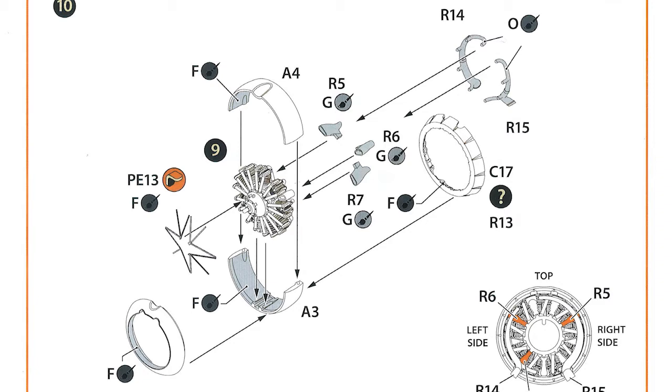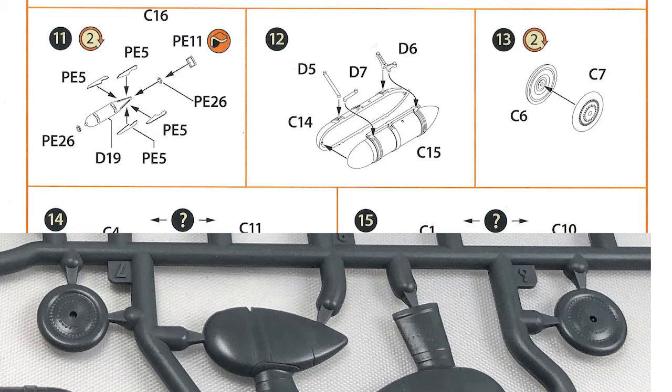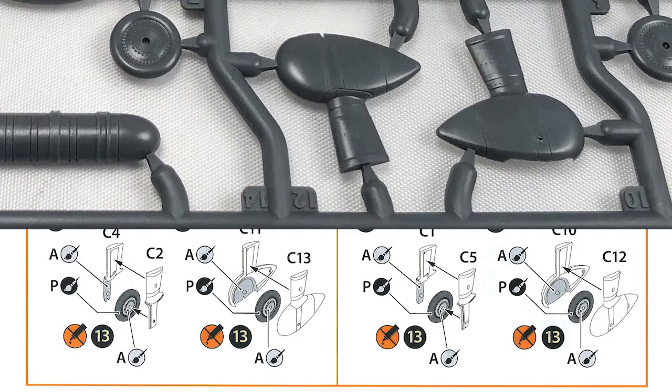Moving down to steps 11 and 12, we put together a couple of underwing small bombs and an under-fuselage fuel tank. Step 13 is putting together the two main wheels — they come in two halves. I was thinking they might have been in resin, as they were on the earlier Clearprop kit we reviewed, the Gloucester one, but they're not — they're in two halves here.